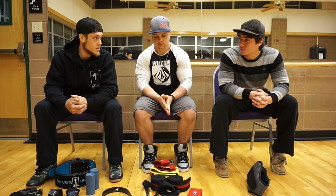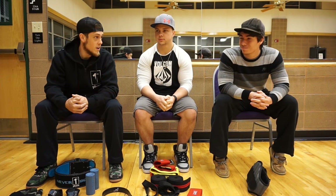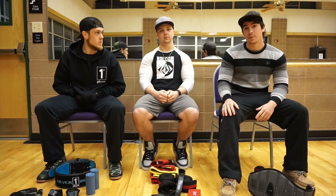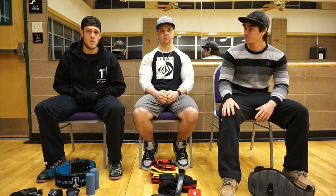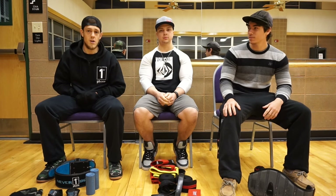We're still training seven days a week, 365 days a year. Happy holidays everyone — it's Legitimate Muscle with Garrison, Trent, and Mason. We'll catch y'all later this week.